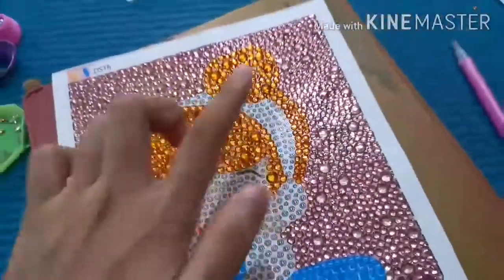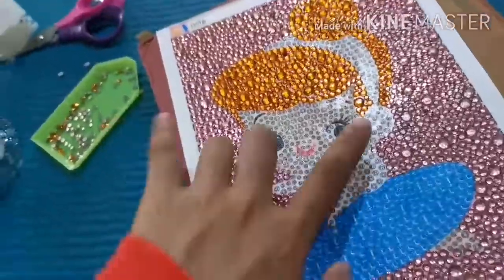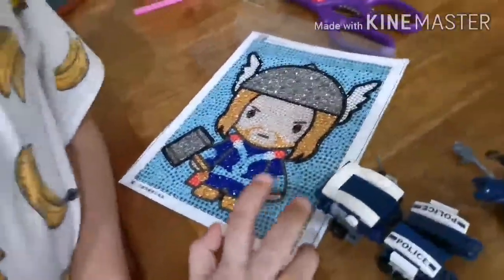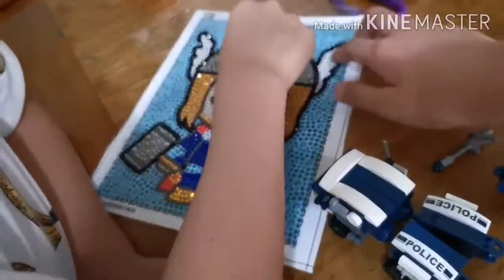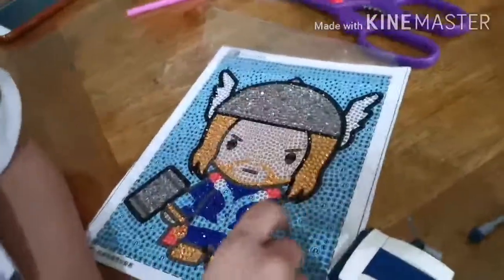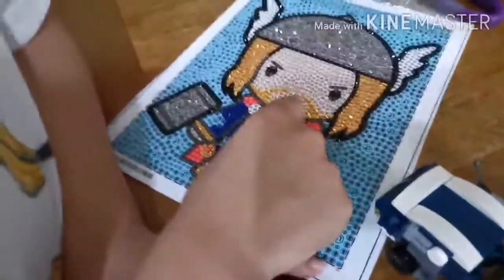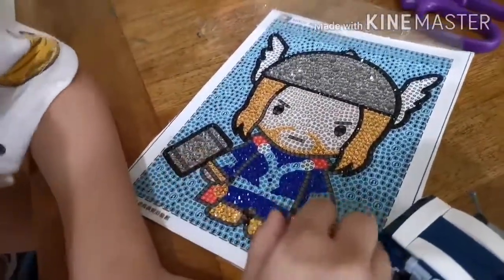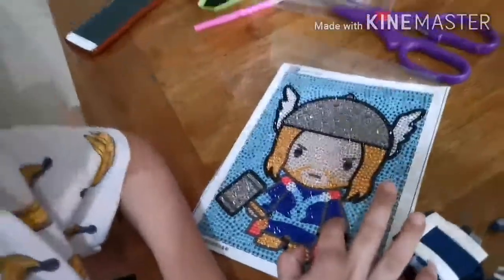Now I'm going to do the white hairband and those sleeves on her. And this is mine - I did the outlines and this thing, but I didn't do the face or this blue one, but I did this one also. I did the shoes and these details, and this I didn't do also.